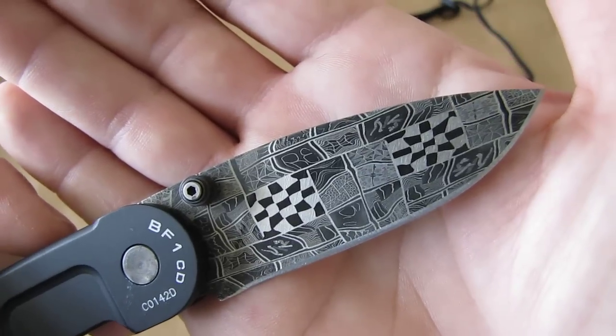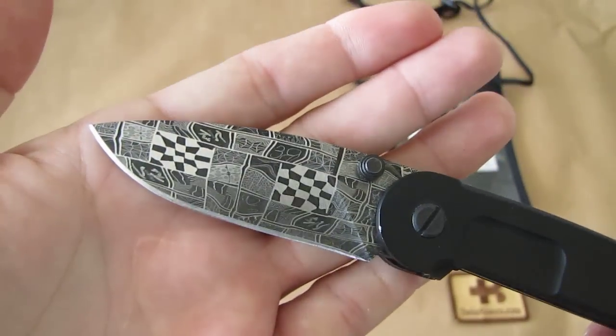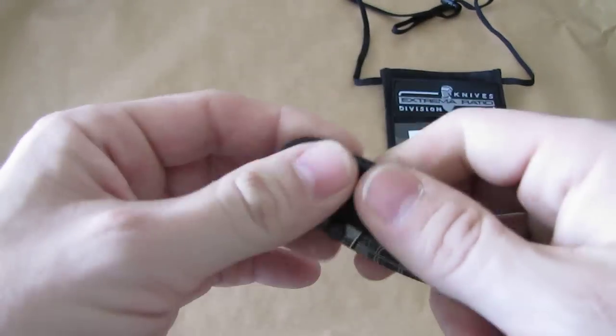This is not stainless steel Damascus, so you have to be careful about rust. But it's not an everyday knife — at least not for me. It's more of a Sunday knife or a special occasion knife. That much about that special Extrema Ratio folder.